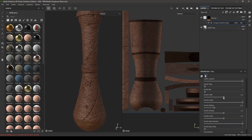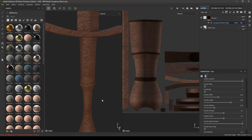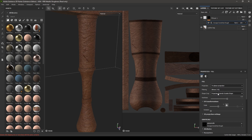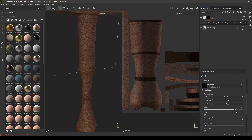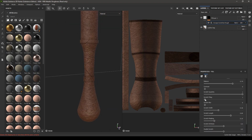Decrease the scratch width and length. In the projection, change it to Tri-Planar and set the scale to 2. Increase the tiling of the scratches.